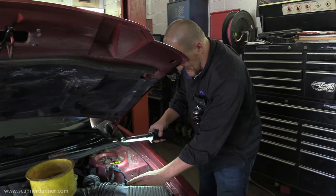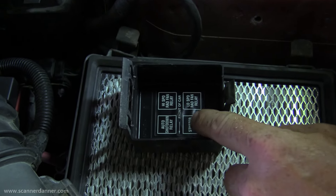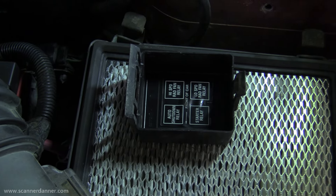Wait — we've got another box right here. There it is! So the question is where does it live — front of the car. The bottom-left relay in this second box is my starter relay.